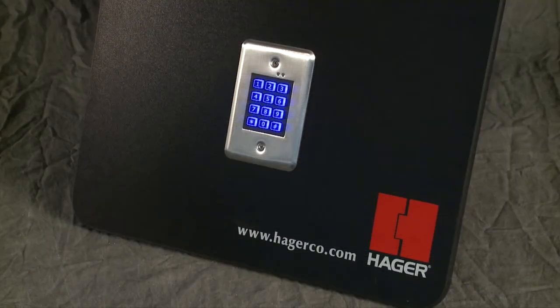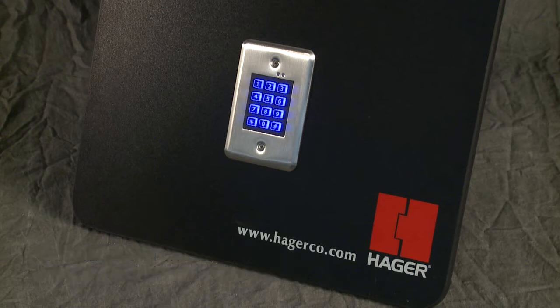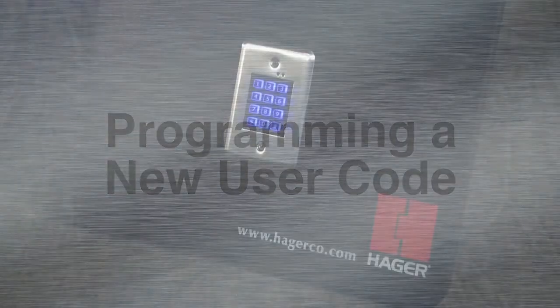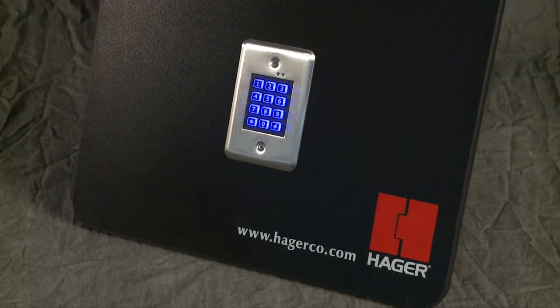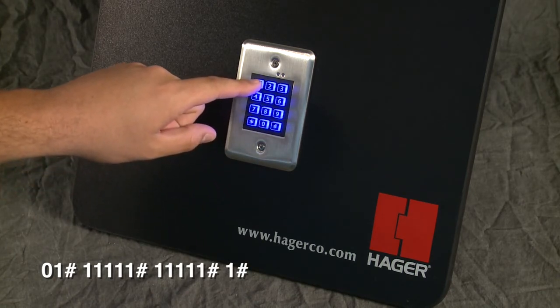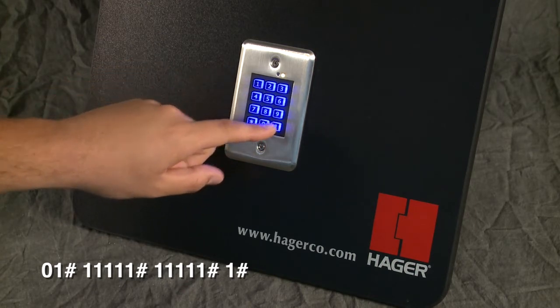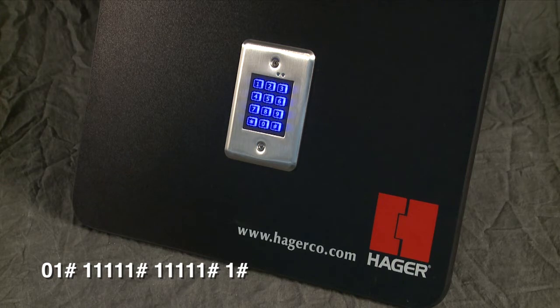User codes can be added to activate the main and auxiliary relays in multiple ways. See page four of the installation instructions for all relay codes. Installation instructions can be found on our website at www.hagerco.com. To add a new user while in programming mode, press zero-one-pound followed by the desired user code and the pound key two times, followed by the desired output relay — in this case, one — and pound. The yellow indicator light will flash rapidly.